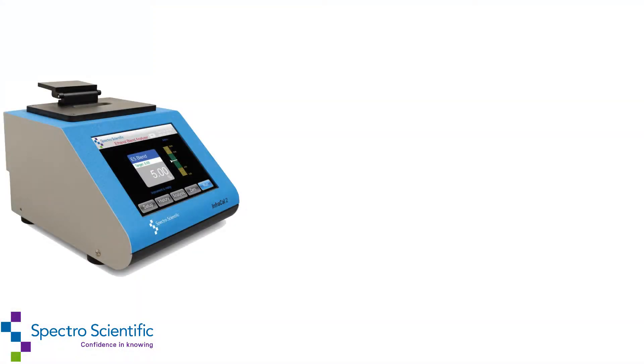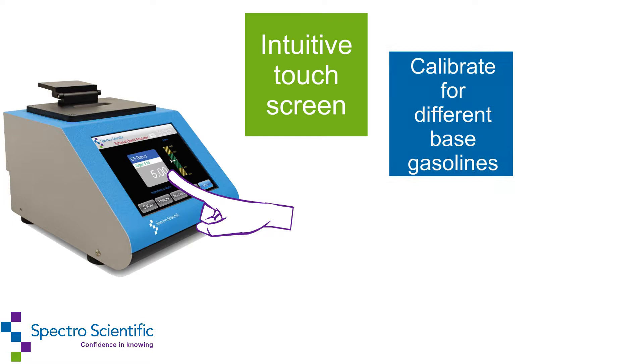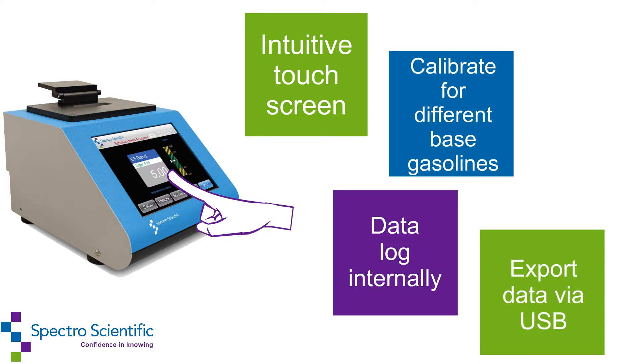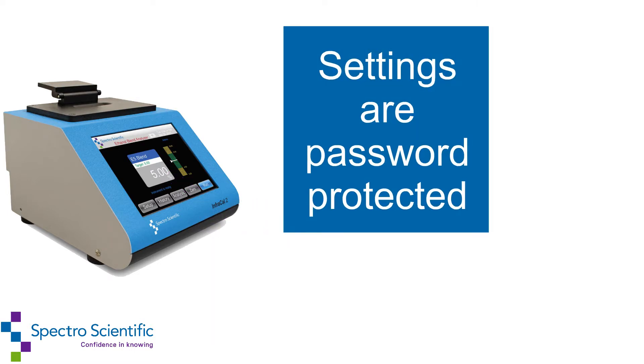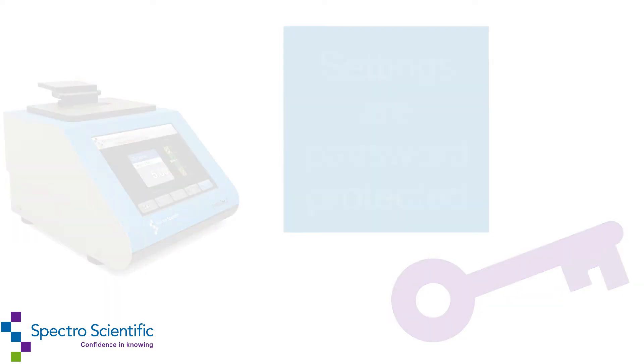Operators of the InfraCal 2 ethanol blend analyzer utilize an intuitive touch screen display, can add multiple calibration tables, data log internally, and export data via USB. Instrument settings are password protected to avoid unauthorized changes.